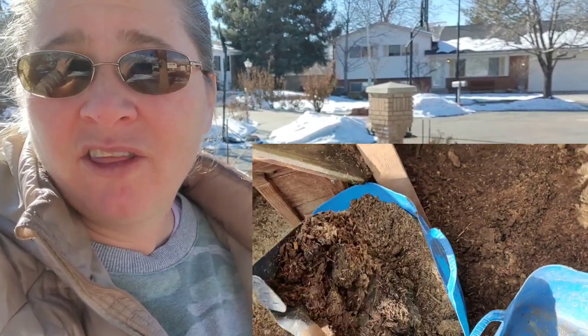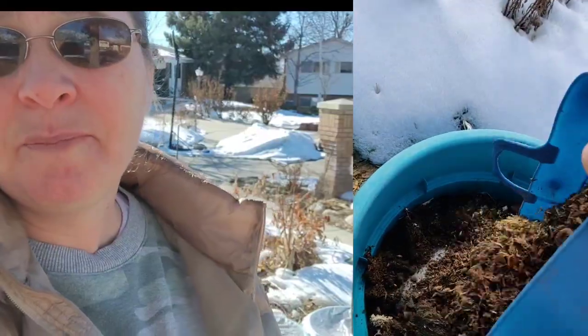These pots are filled with last year's soil that has settled. I always do lasagna gardening, or layering gardening. If you watch any of my other videos, you'll see how I fill them — I fill them with any bedding from the rabbit barn or the chicken barn.